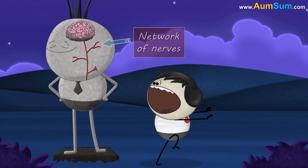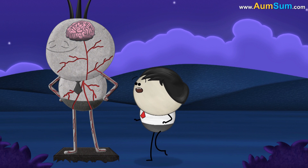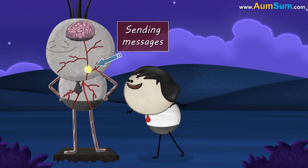Inside our body, there is a network of nerves. These nerves help us to sense our surroundings and feel pain, touch, etc., by sending messages to the brain.